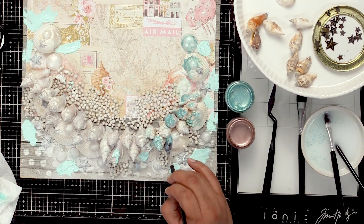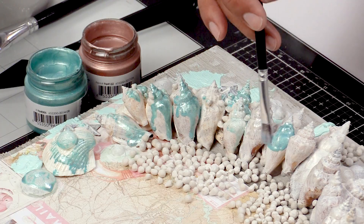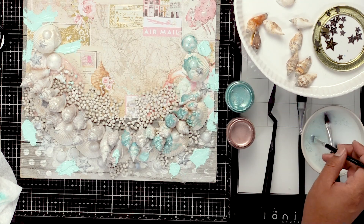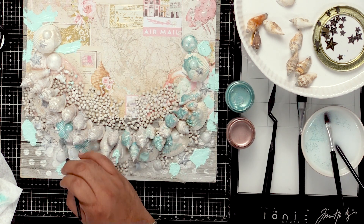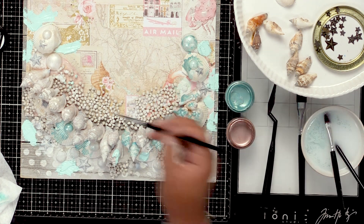As you dilute it, the more you dilute it, you'll see that color come through. You can definitely add as little or as much as you want of this. I just like to give it a little touch here and there. You see that I'm doing one color at a time, but you can definitely do both colors if you want. So I'm going to keep adding here.